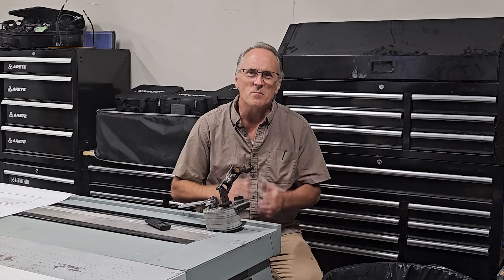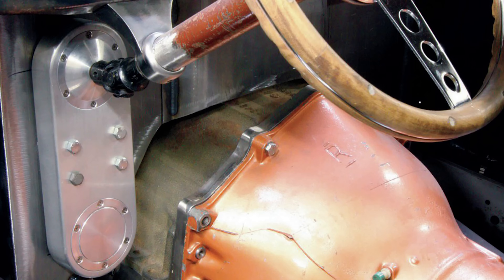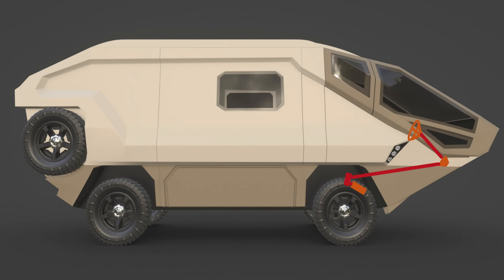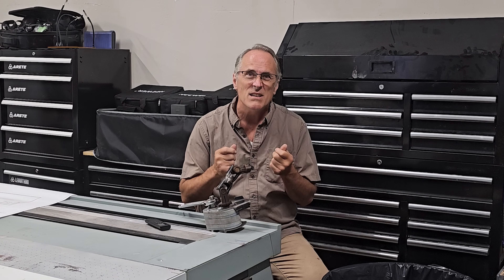Leviathan was going to require some discombobulated steering linkage, kind of like the stuff that hot rodders build for their strange offsets. In Leviathan's case, I needed to make a 180-degree turn to come from the front of the cab back to the steering box. The trick was this steering box needed to be small — really small, smaller than what I could ever find available online. So as always, just build it yourself.